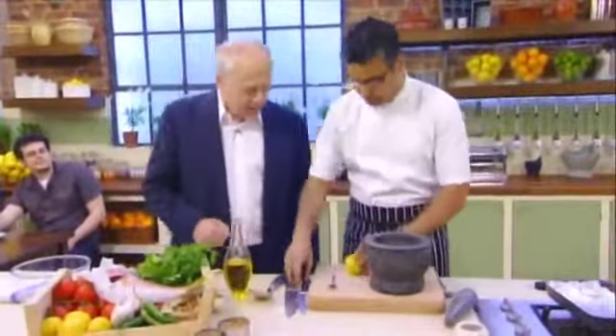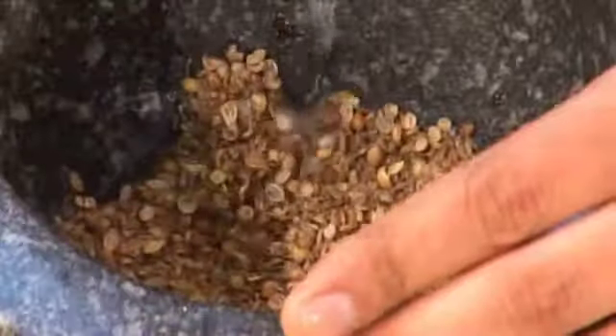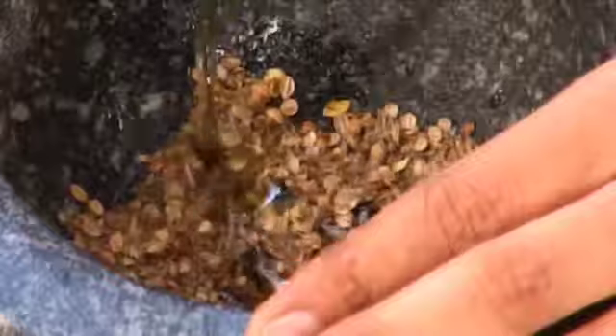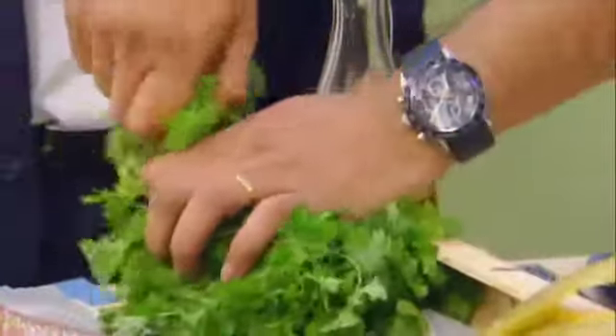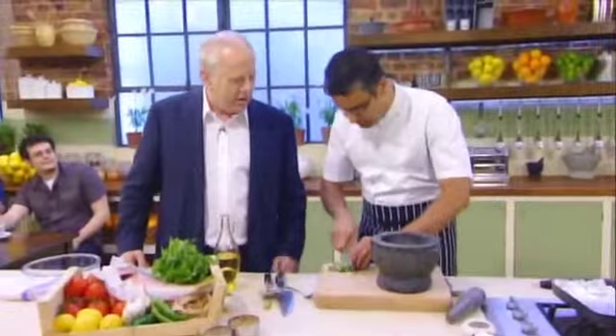Lemon juice. Does that just sharpen it up or does it help distribute it? It'll give a sharpness and distribute it better as well over the fish. I can add a little oil to this as well.